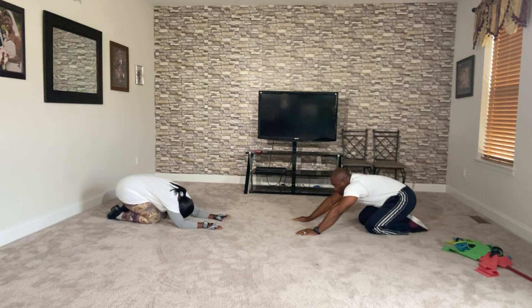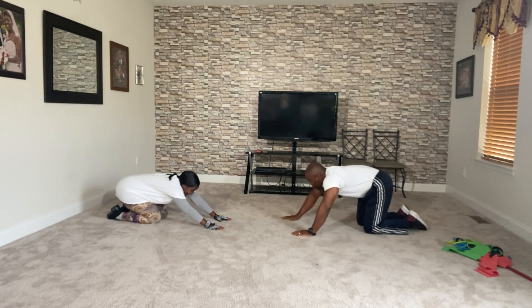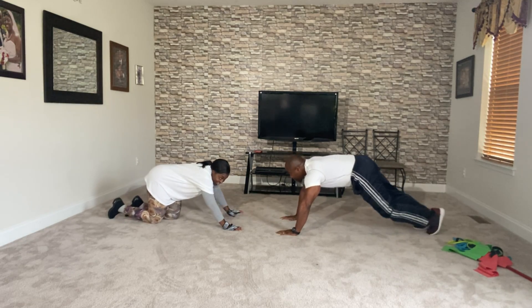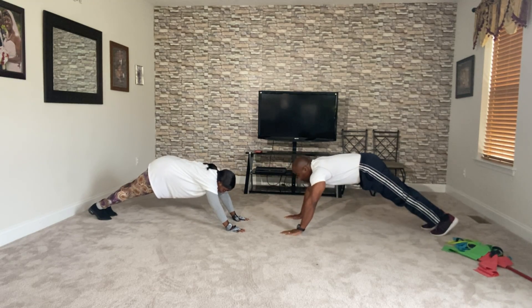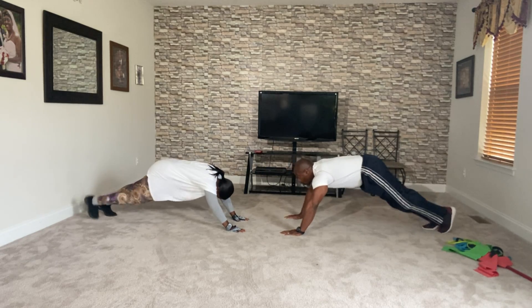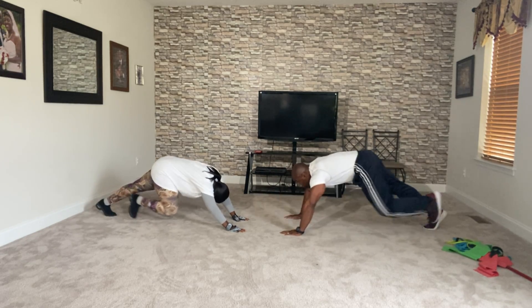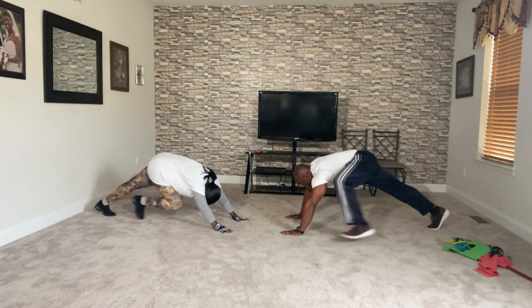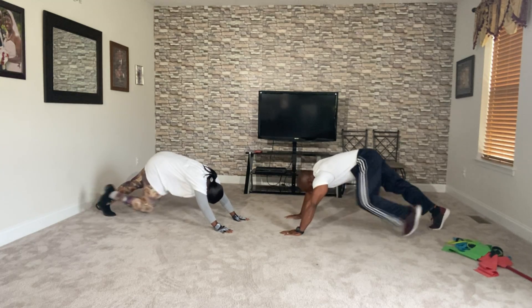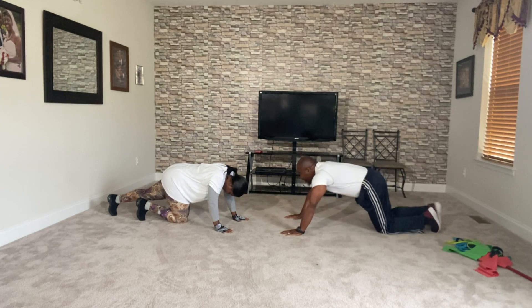Next set, we're gonna push it up to ten — we can do this. Three, two — bring them up. It's good encouragement, you gotta encourage your partner. Make it easy on yourself — ready, one, two, three, four, five, six, seven, eight, nine, and ten! Change leg — sit back with me, can we breathe? That's all we get energy — come on, bring them up, ten more.